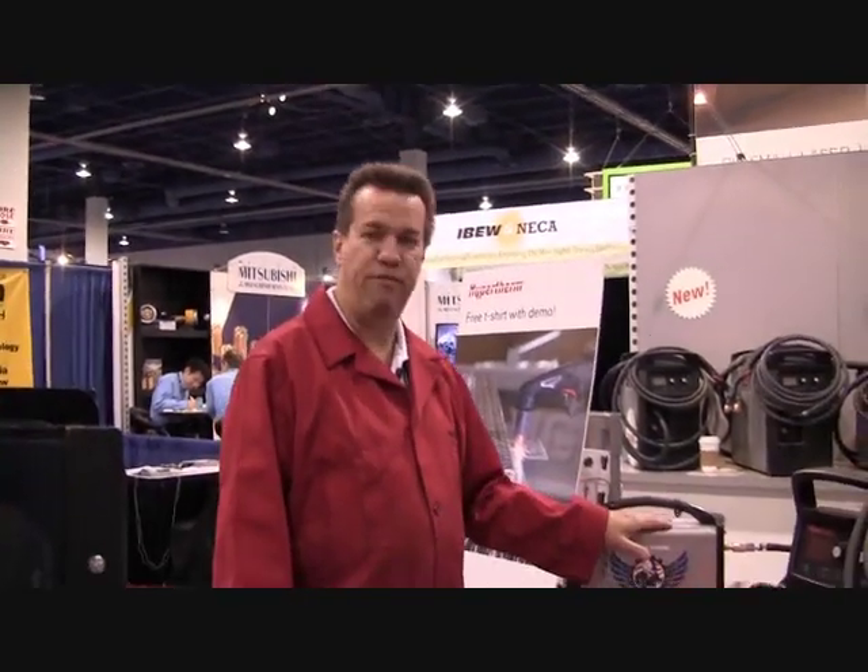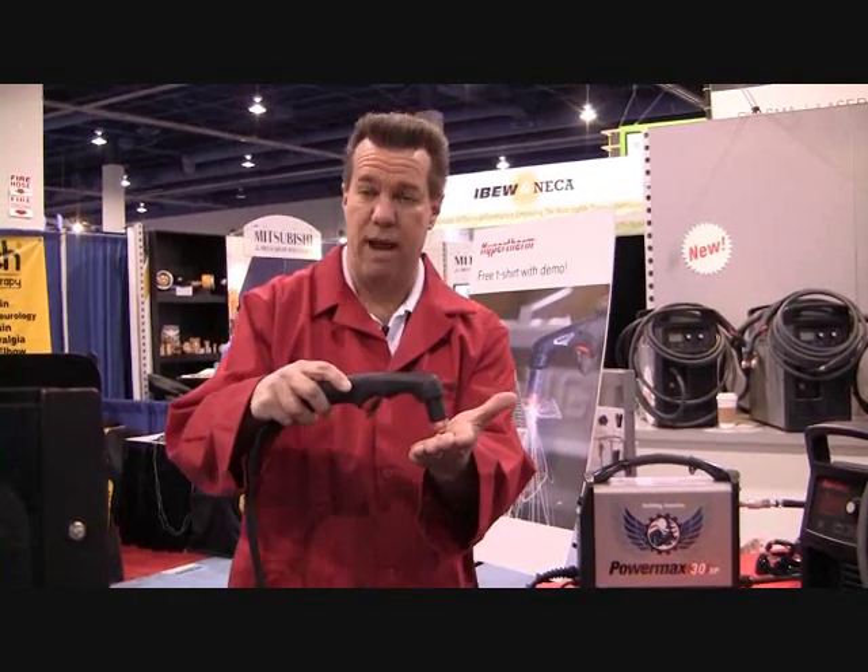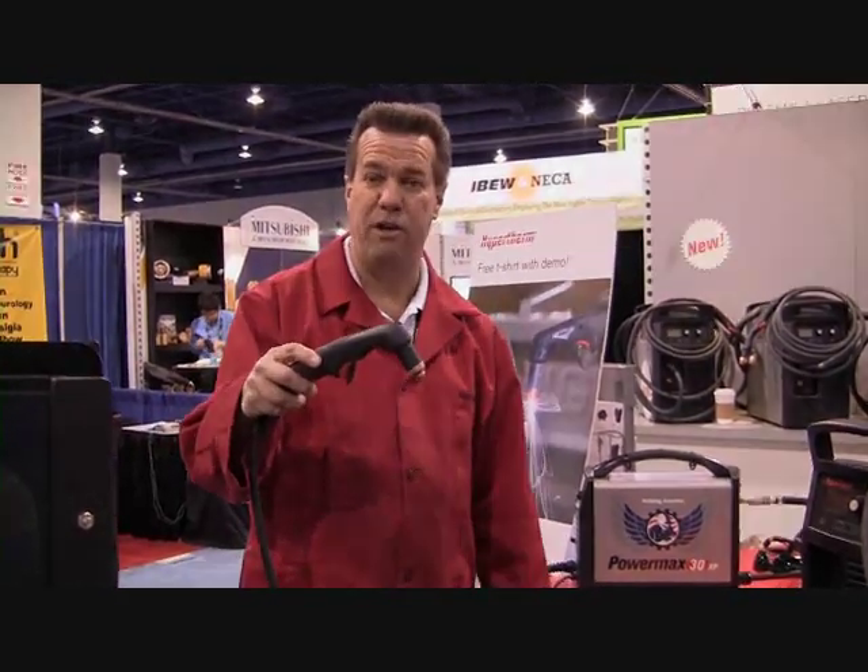Compared to the previous model, we've done a couple of serious upgrades. Number one, this puts out 50% more power than our previous model. And number two, and more importantly, we've got a new Duramax torch for it, which now has drag technology — a drag shield — so you can actually drag this on the material.